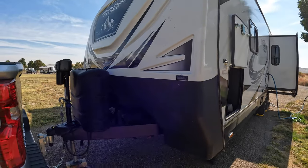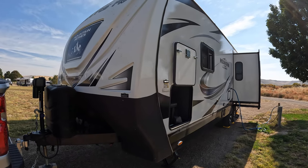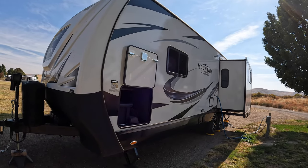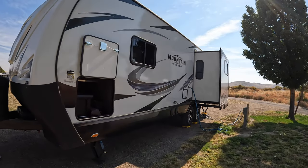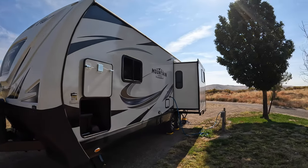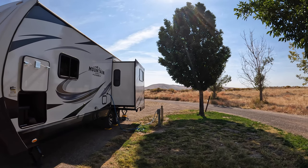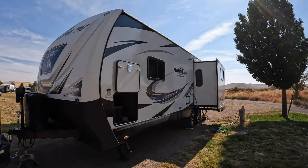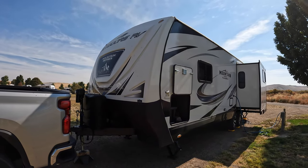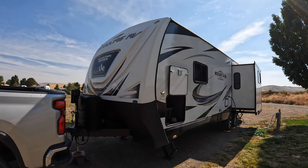No big issues overall. It's holding up really well — none of the seams are coming apart, no leaks, no tears. It tows really nicely. By the way, we're at Bruneau Dunes State Park in Idaho — you can see the dunes in the background. Now that we've had a look at the outside, let's head inside and I'll tell you what I like and don't like in there.